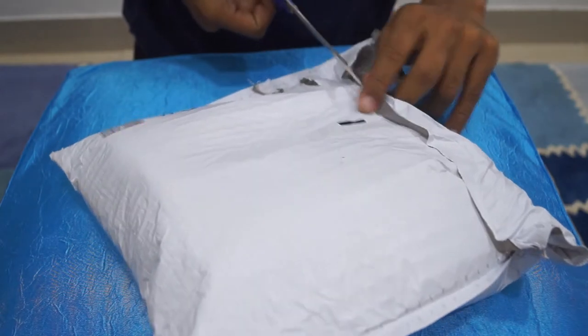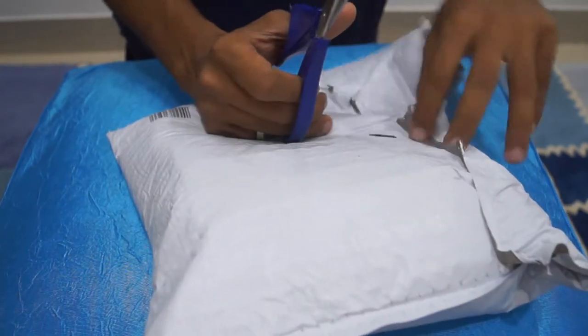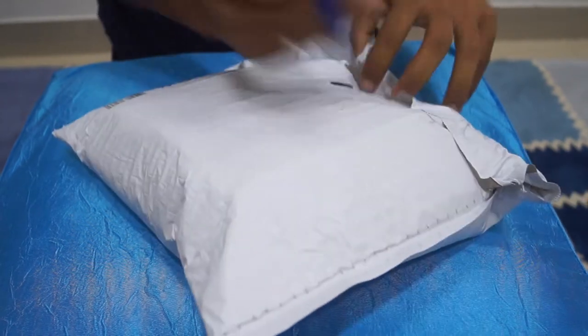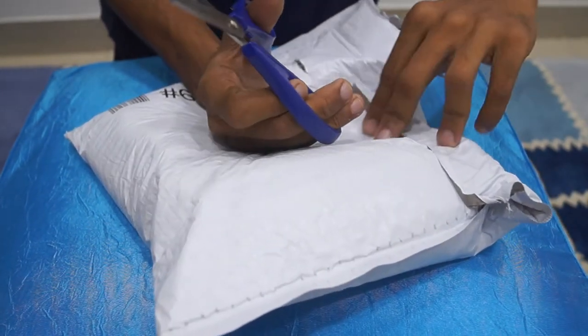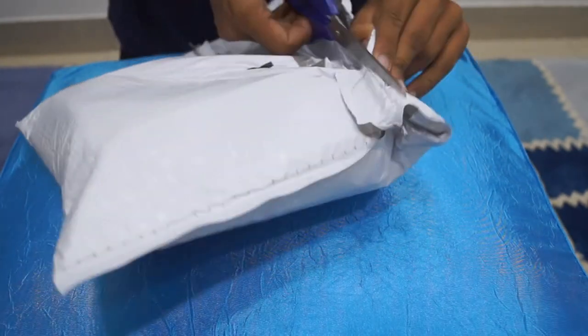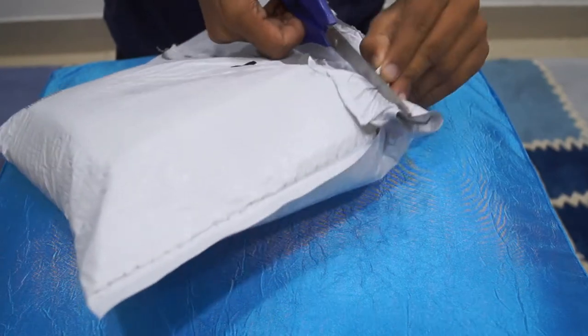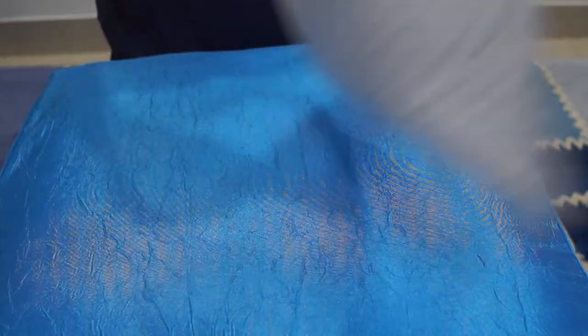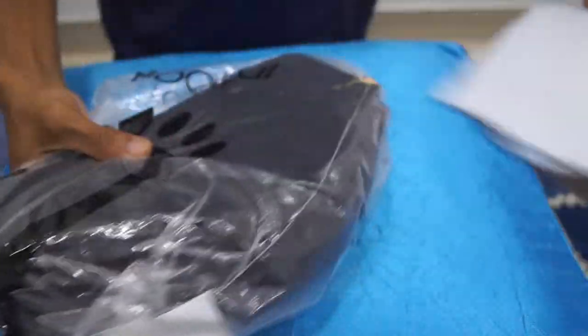This is the first time I am ordering some pots online. I buy pots when I see it, when I feel it. So this is the first experience I am opening this package about buying pots online. I am very excited. Just taking this off. Whoa.